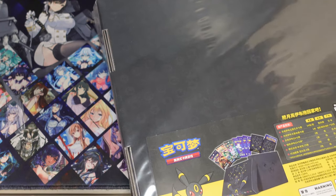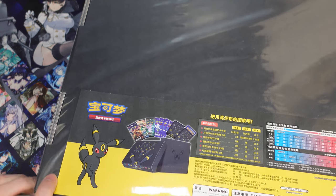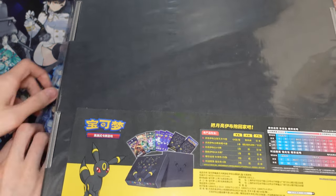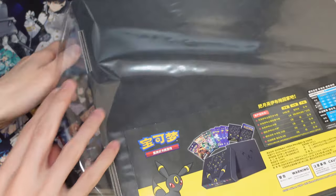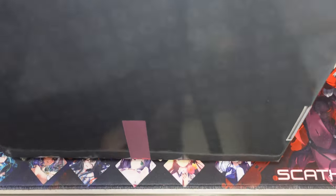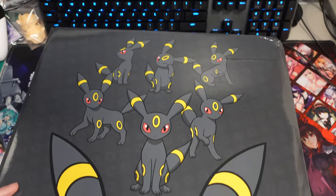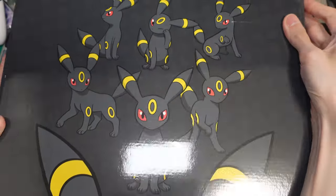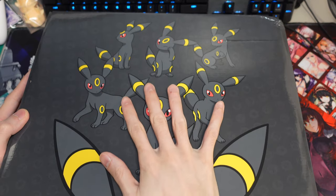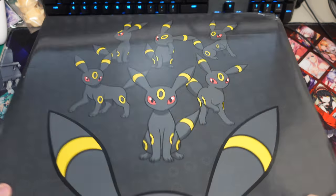Let's open this up and see what it comes with. I have a rough idea about what it comes with. Here is the box itself and it's a little bit banged up because it shipped from China, which is a little bit unfortunate because you can reuse this box to put cards in, but we'll look at that later.